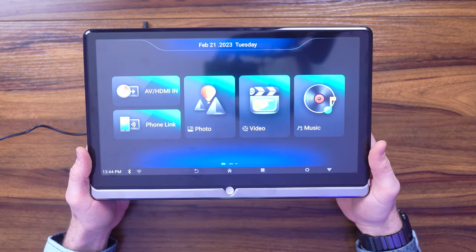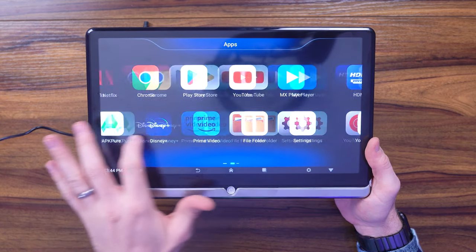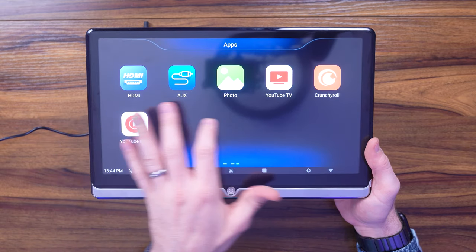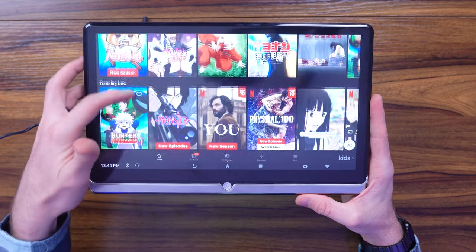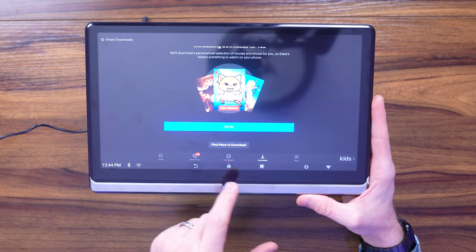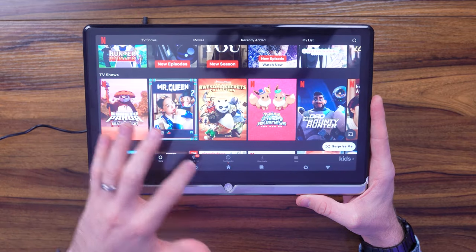I've had a chance to play with this a little bit. What's really cool is you can download a couple of different apps — I added YouTube Music, Crunchyroll, YouTube TV, and updated all the other apps. You can connect to Netflix, which is really cool, and download videos to have them offline if you want. Note it supports up to 10 gigs, so be cognizant of how big the videos are.